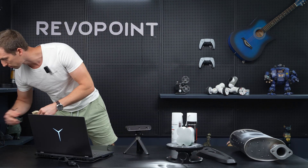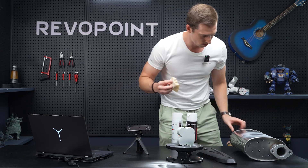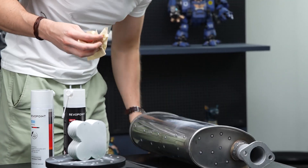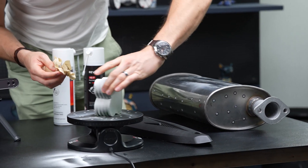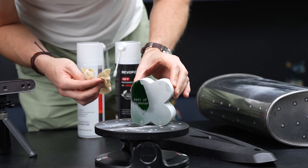Let me just grab some tissue now and show you how easily it comes off. On this one first — it comes off just like that. Right here is the permanent one — it comes off really easy.